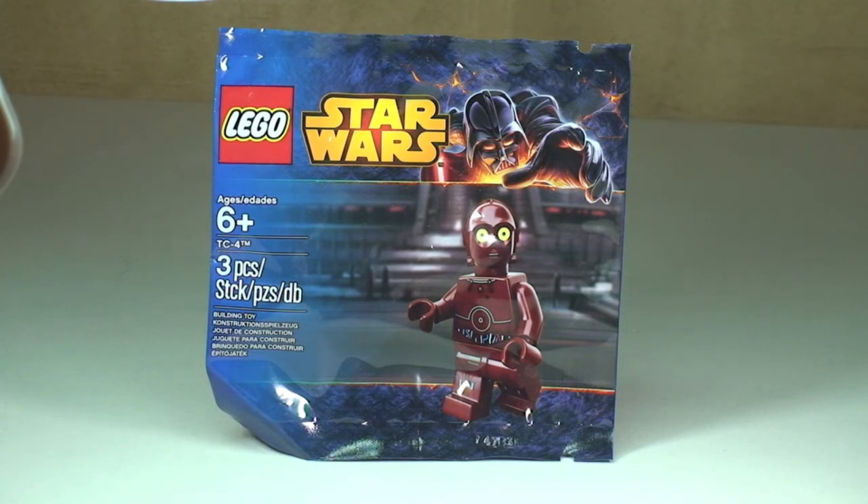Certainly here in the UK, this was a promotional polybag when you spend £10 or more at Toys R Us. I'm not sure if it's available anywhere else in the UK, but certainly it was available at Toys R Us. I think that promotion may be finished now — not sure about anywhere else like in the States, etc. But please do let me know down in the comments.